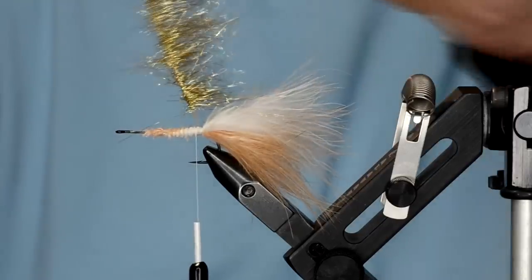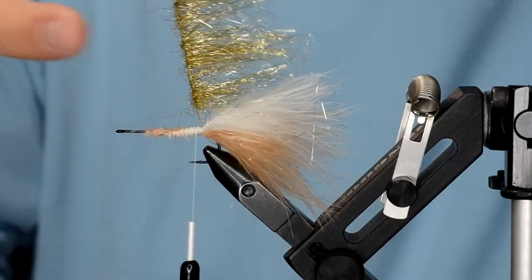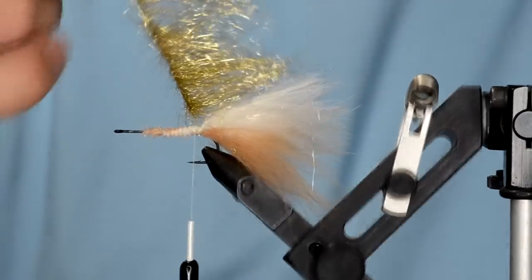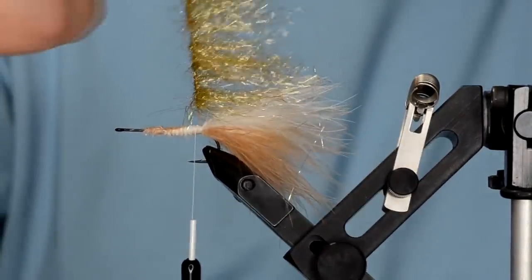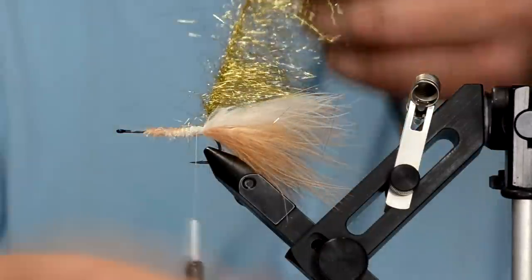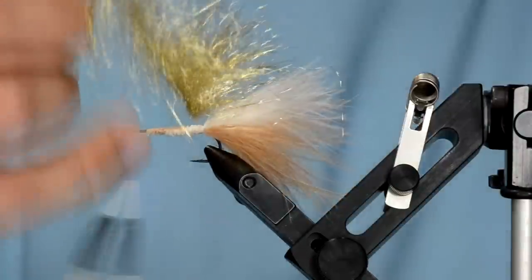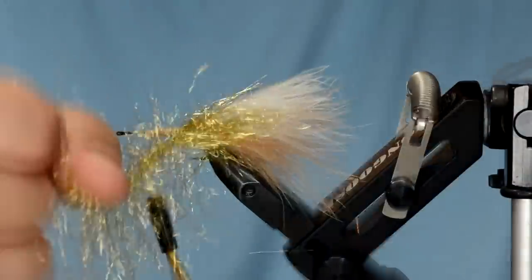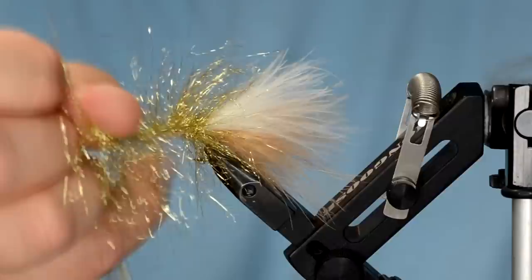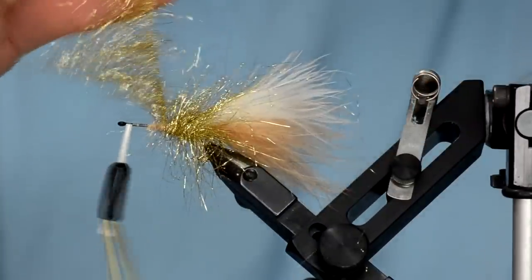If you take all those fibers and preen them in one direction, it makes it pretty easy to wrap them. Once you get going you might trap some fibers down — that's completely fine, not a big deal at all.